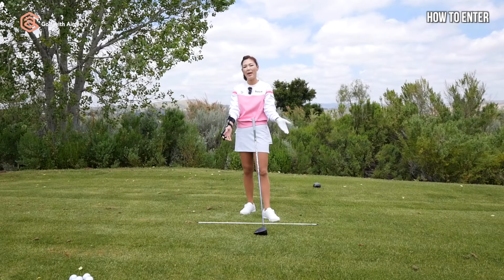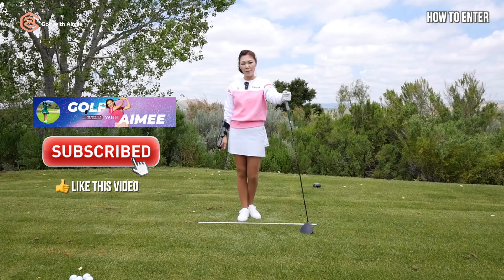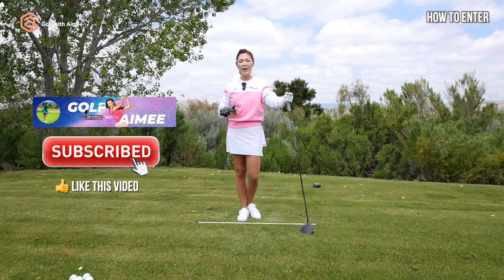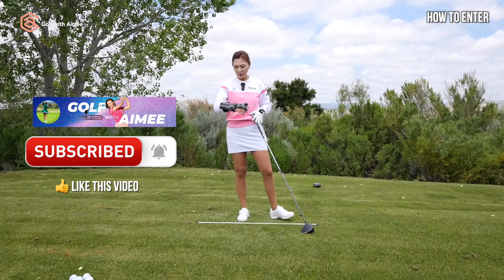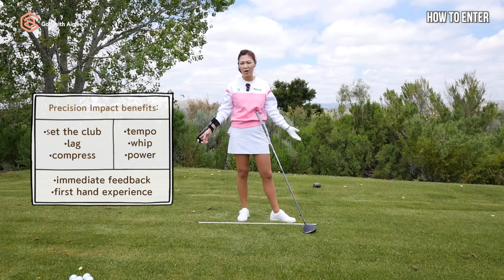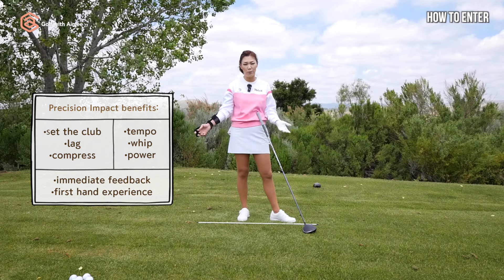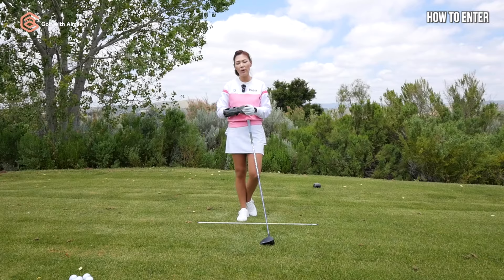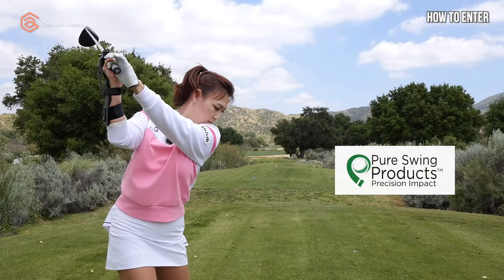Now for the giveaway. To enter, all you have to do is be subscribed to this channel, Golf with Amy, like today's video, and turn that notification bell on. Comment down below what your concern is in your driving and how you think this Precision Impact Golf Training Aid can help you — and now you're entered. In about a week we'll be picking two lucky winners, so you can get your hands on these. Good luck!